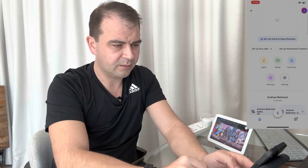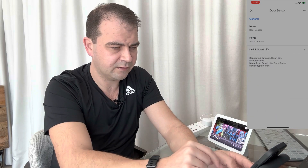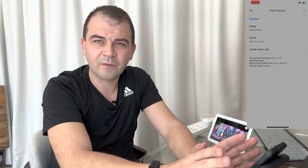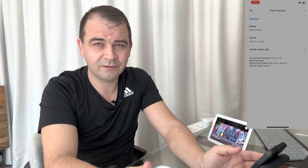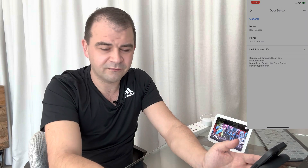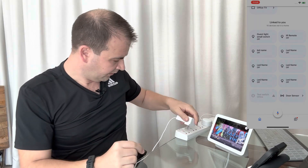Step two: we go into Google Home and double-check that the door sensor was pulled in automatically. And yes, at the bottom there it is. Unfortunately, Google does not know the open/close trigger state of this door sensor, which is why we'll shortly use the smart plug as a workaround to pass that information through.